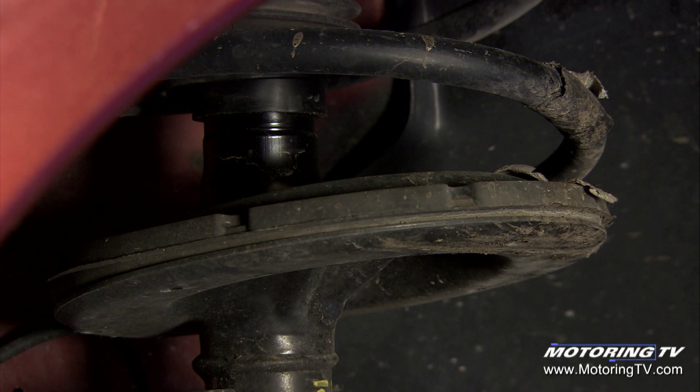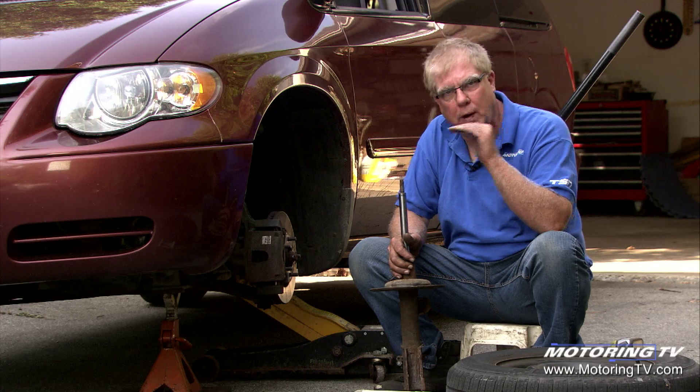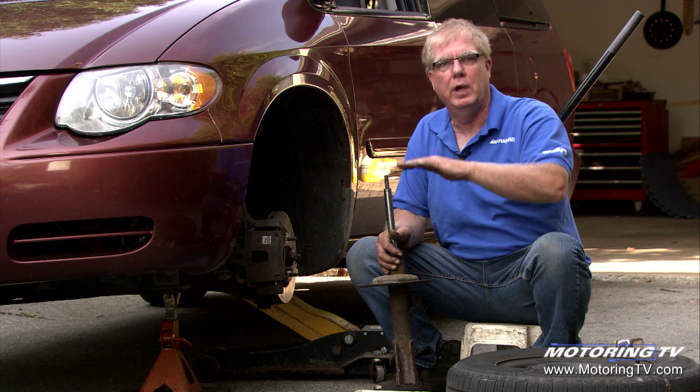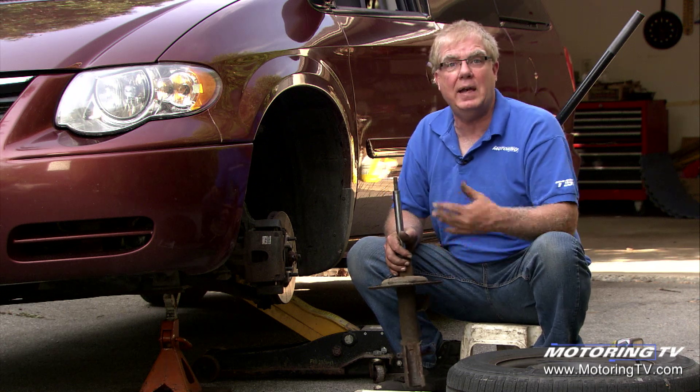By controlling the ride and keeping a nice tight ride, you reduce what we call tire scrub, which is the tires being dragged back and forth across the road. That happens every time the suspension travels from its full upper point to its lower point — you get a bit of tire scrub, and that increases tire wear.